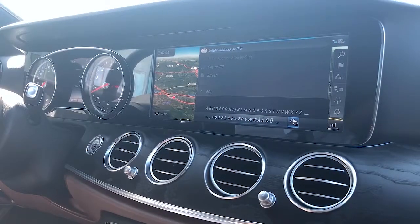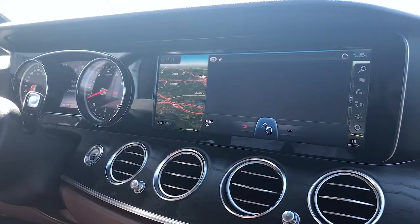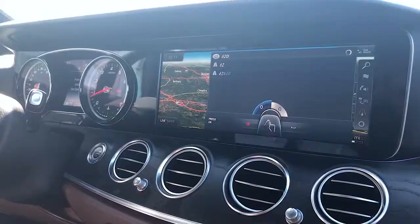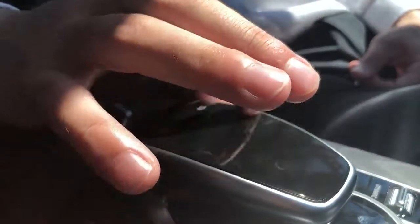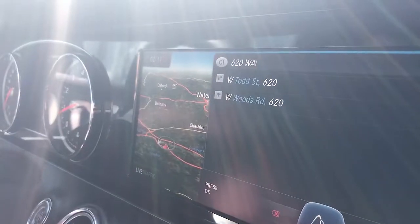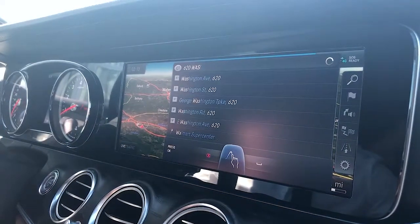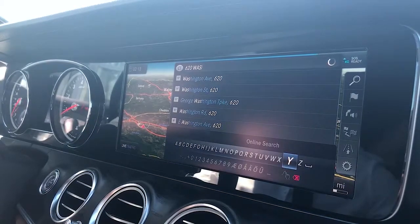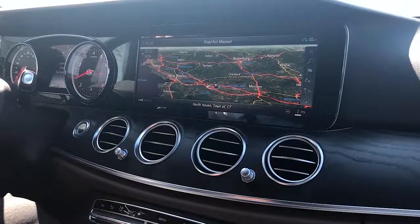To enter the address, draw the characters on the touchpad. Once you see your address, press down on the touchpad and scroll up to select it. Zoom in and out as you would on your smartphone.